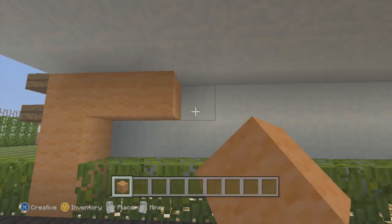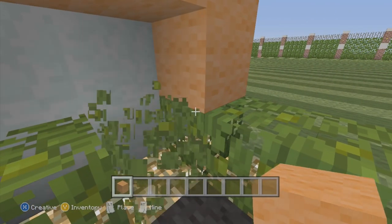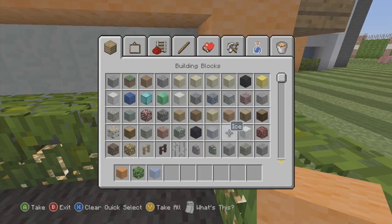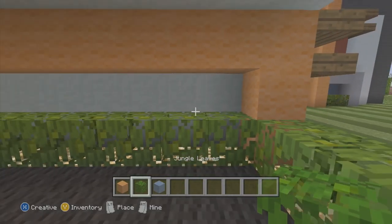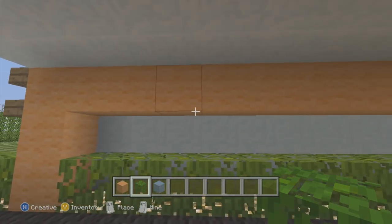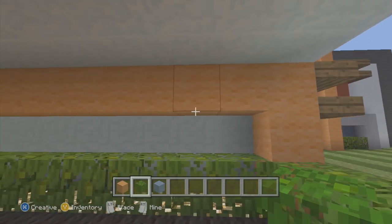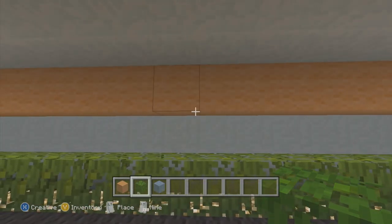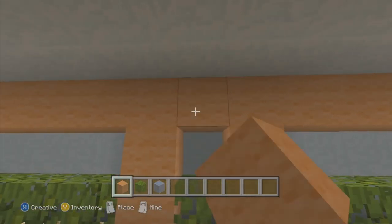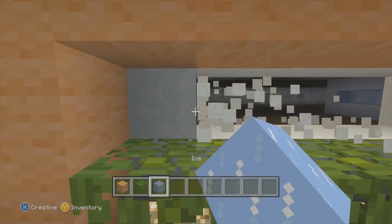We're going to have it like that, go all the way around like this, down here. I need to count this — one, two, three, four, five, six, seven, eight, nine, ten, eleven, twelve, thirteen. The middle is seven, so it'll go like this, dig that out, and there we go. Then we're going to dig this out right here.